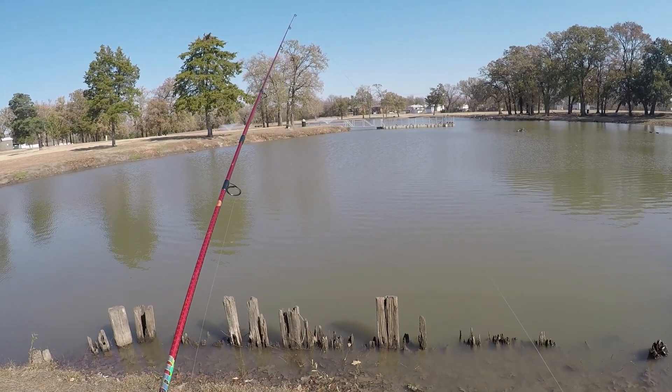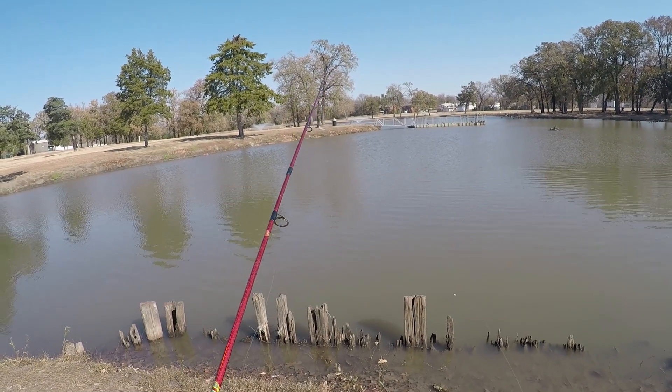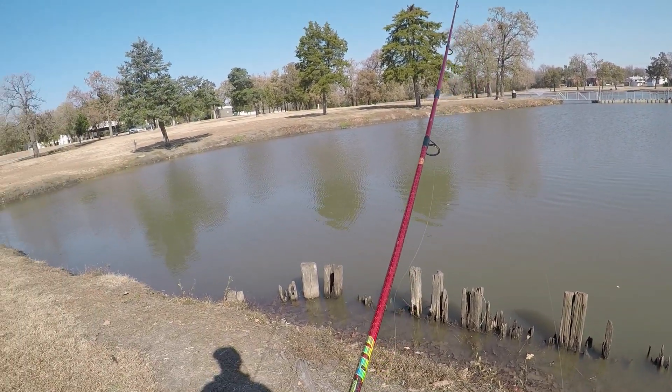Given the time of day, I don't think bass would be super active. Given the weather conditions, I don't think they would be super active either. So what I think I can get done here is get panfish on the line. That's what we're going to do.